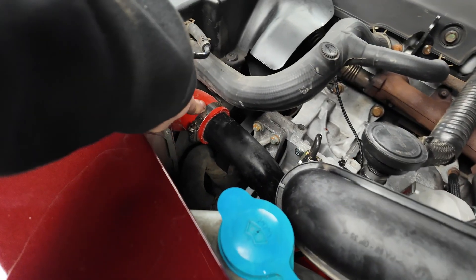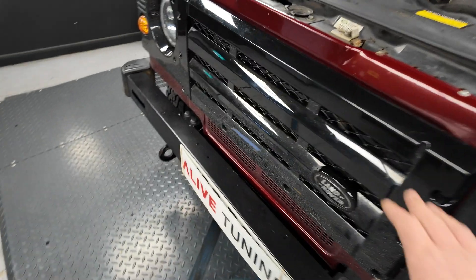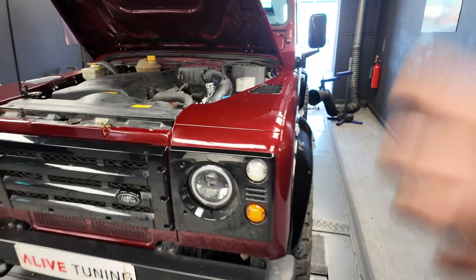It's got the Alive boost hoses and stainless clip set - lifetime guarantee on those. Tucked away in there you can see the Alive Ultimate intercooler, same again with the lifetime guarantee on that. Really well set up, this one. It's a good-looking truck, well cared for - the owner is obsessed, same as most of us are. We're going to get it all warmed up, make sure there are no leaks. It's had a brief road test since the turbo was fitted, but nothing too serious - we'll do it all on the dyno, it's much safer. Get it warmed up, tune it, and see what it does.